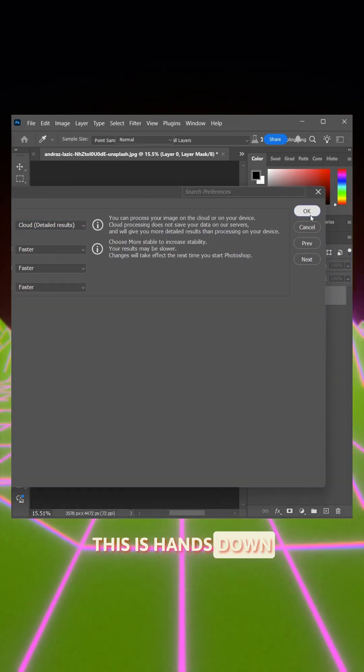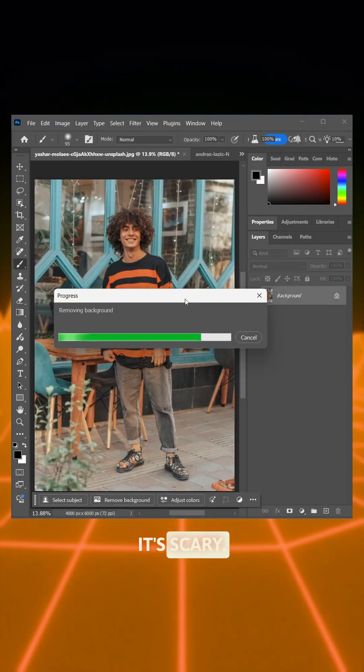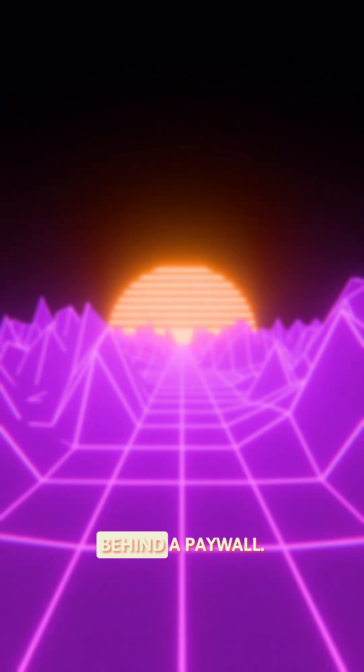This is hands down the easiest background remover I've ever used. It's scary good. Try it now while it's still in beta, before they hide it behind a paywall.